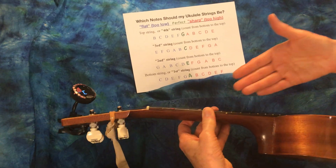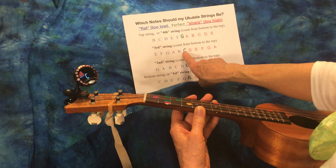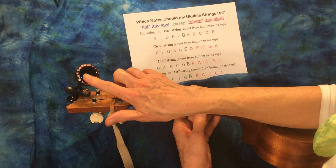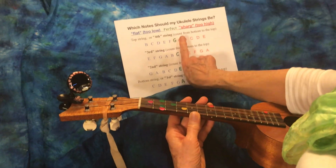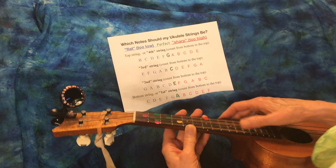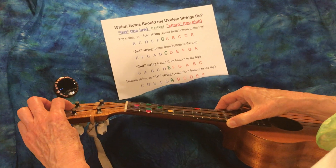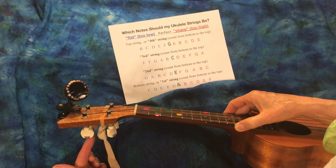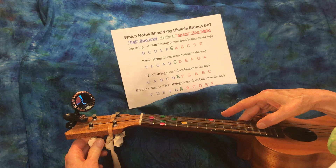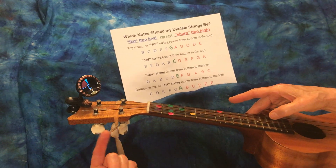Counting from one, two, three, four like apartment floors, we're going to be on string three. We want this to be a C, and it is a C but it isn't straight up, so it needs to get more centered. It's too flat and we want it to get tighter or sharper. We look at the string and see which way it wraps, so we know to turn the peg this way to have the pitch climb up.